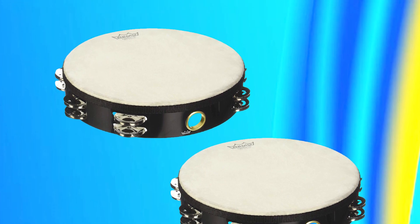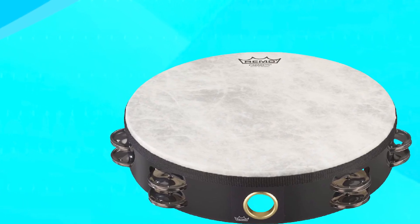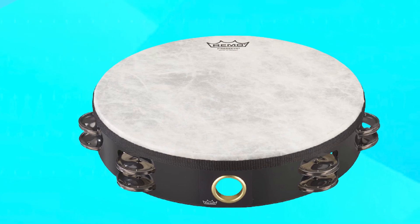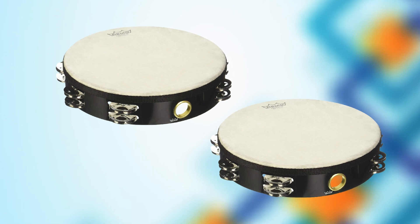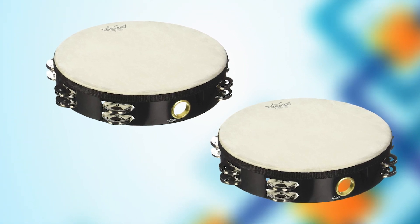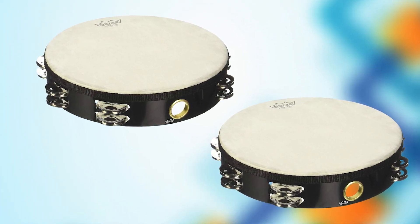Overall, the RemoTA 52170 Fiberskin Tambourine is an exceptional instrument that delivers unbeatable sound and performance. Its durable construction, adjustable head, and Delro jingles make it a versatile and essential tool for any drummer looking to add some extra flair to their playing.